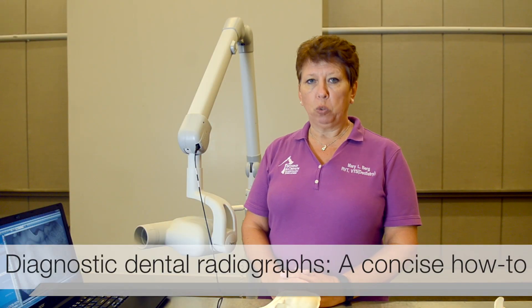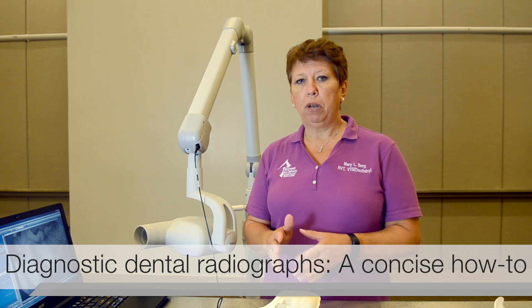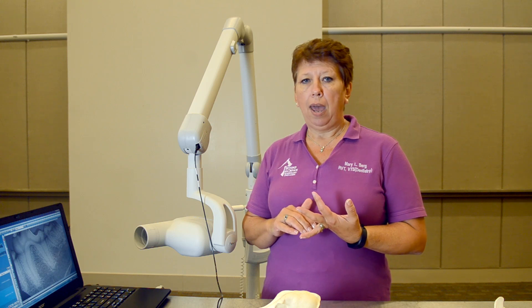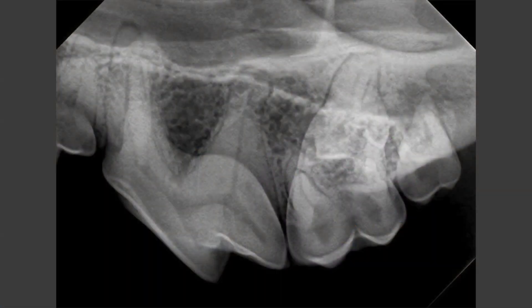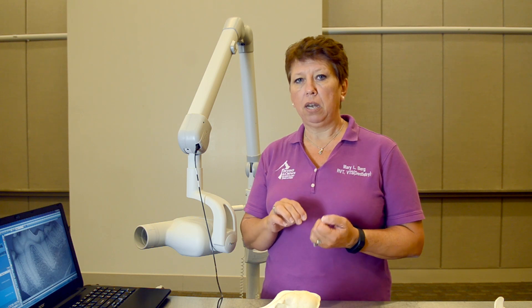I have taught taking dental X-rays for over 20 years and the method I'm going to demonstrate today is the simplest for the new person just starting to take X-rays. A diagnostic X-ray just needs to have two to three millimeters of bone around the apex of the root and the level of the alveolar bone. You do not have to have a perfect X-ray — as long as we can see those two things, we have a diagnostic X-ray.